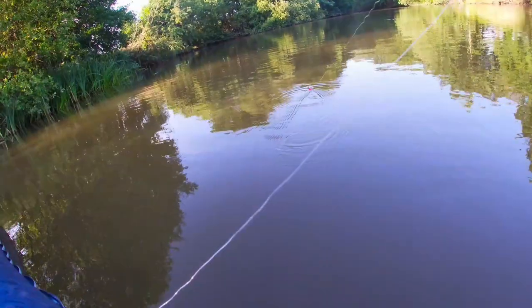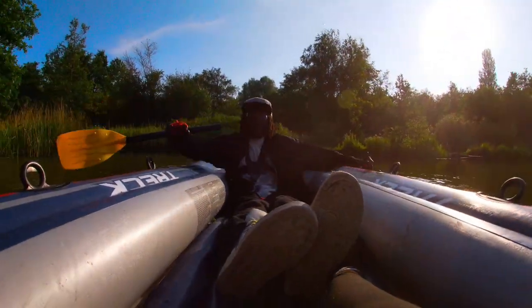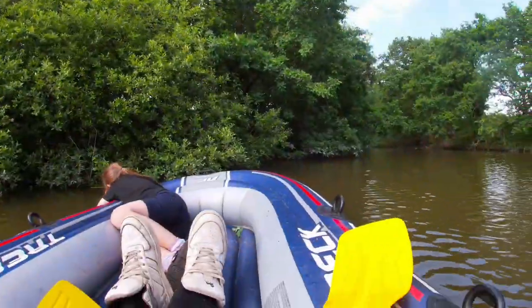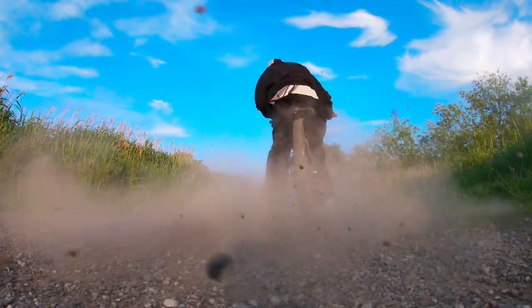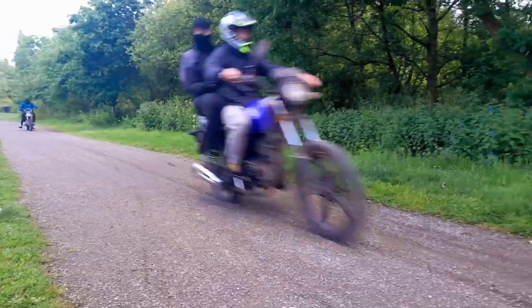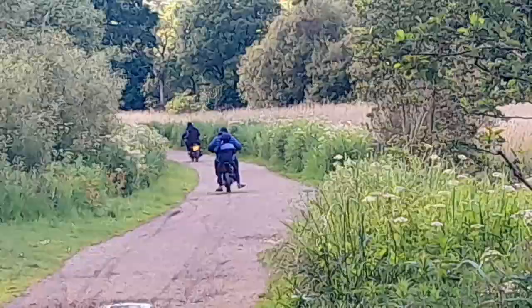Fishing line. Cool fish. Anyways, that was too much of the boat life so we have to jump back on the bike — bike life boy, come on.